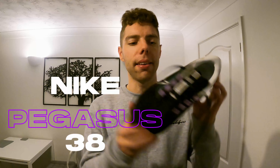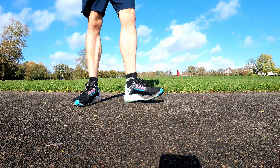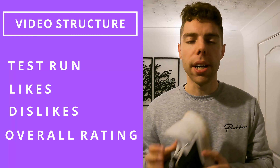Today I've got a review video again for you — it's a review on the Nike Pegasus 38s, the newest edition of the Pegasus range. This is Nike's most popular trainer in the running range catalogue. I'm going to give my review and opinion on this trainer. The structured video is going to be similar to my other training reviews — I'm going to go through the likes, dislikes, and give an overall rating at the end.